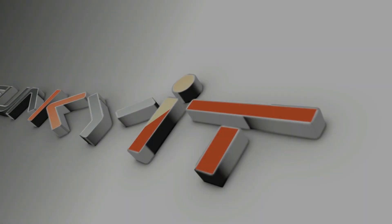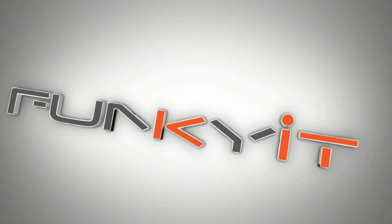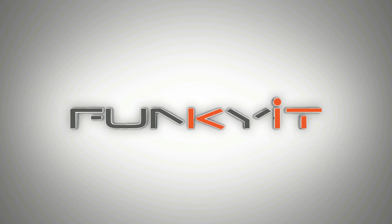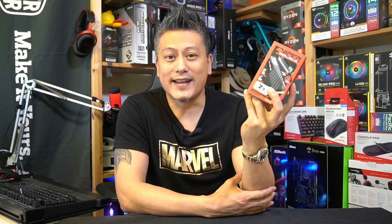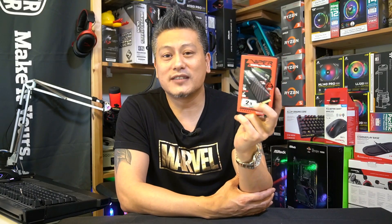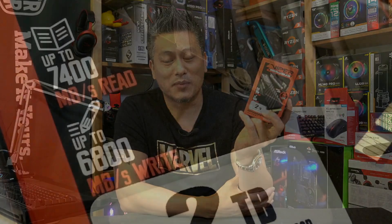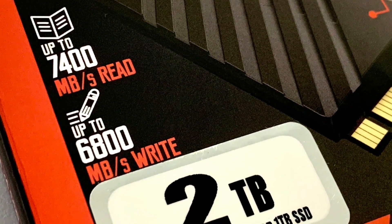This M.2 SSD utilizes the InnerGrit Rainier IG5236 SSD controller and offers amazing read speeds of up to 7400 megabytes per second, as well as an astonishing write speed of 6800 megabytes per second.